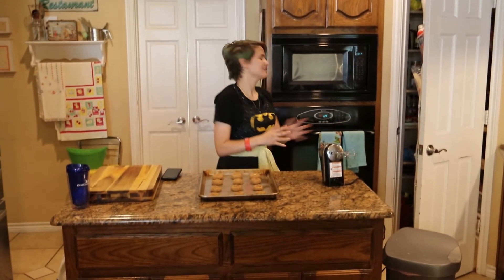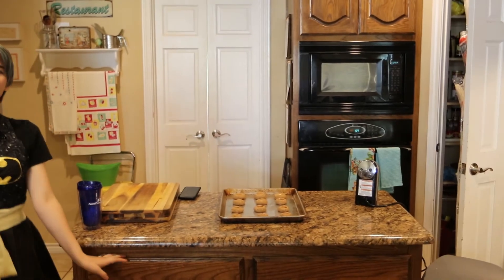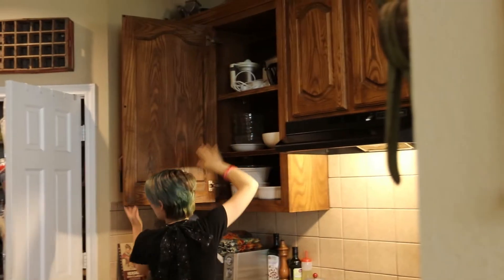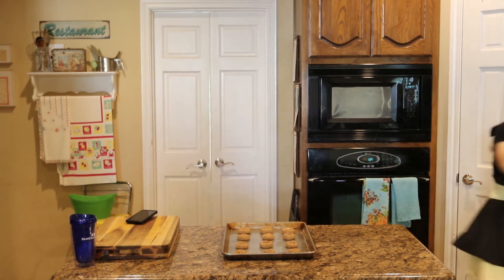Now we just wait for the oven to continue preheating, so continue cleaning. Make sure everything's all clean so that you don't have a huge mess to clean up later — like what happens when you lie and need to clean up a big mess later. The oven's starting to finally heat up. Now, if you want to, one of my favorite things to do is to drizzle a little more almond oil on them.